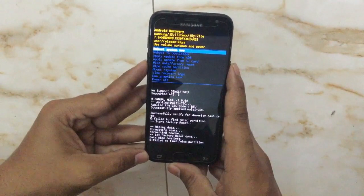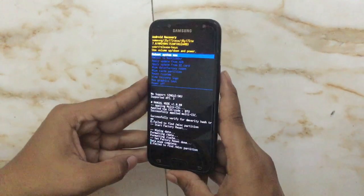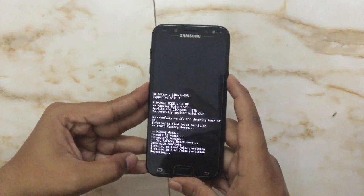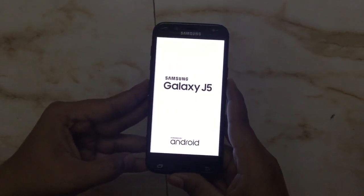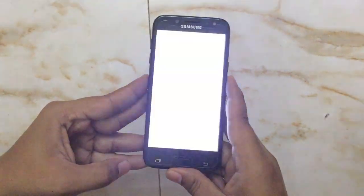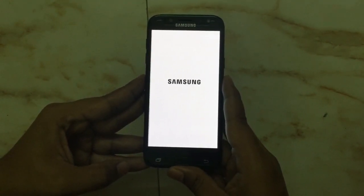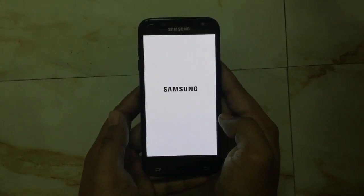After that, we have to select the first option, reboot system now. It is already highlighted and we have to select it with the power button.